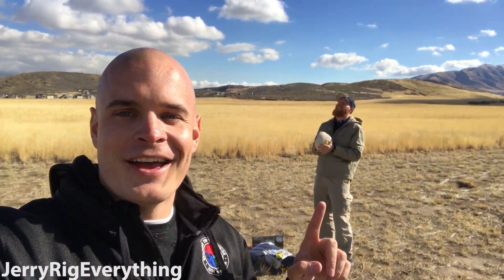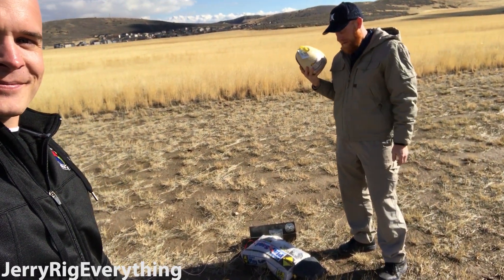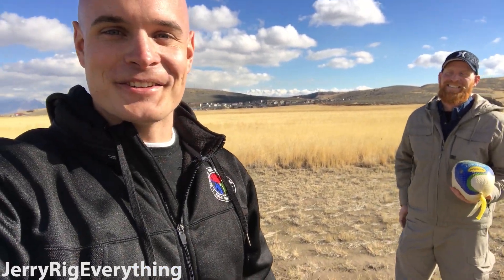Four years ago my Jeep broke down, and it was going to cost $1,000 to fix. I looked on YouTube and found a video that showed how to fix my Jeep for $80 instead of $1,000. The guy who made that video four years ago is right here. Brian, what are we doing today? Today we're going to send a cell phone in a turkey the size of a human head airborne, using an airbag out of a Mazda and a Honda. Alright, let's get started.